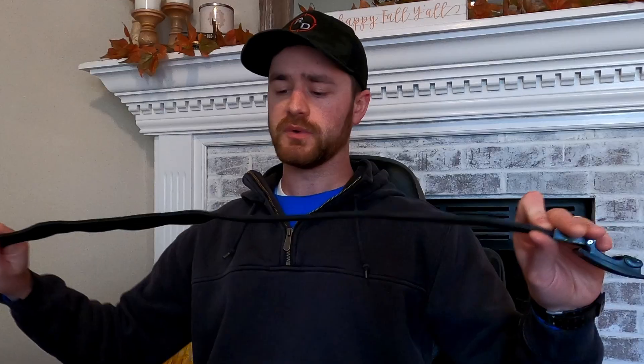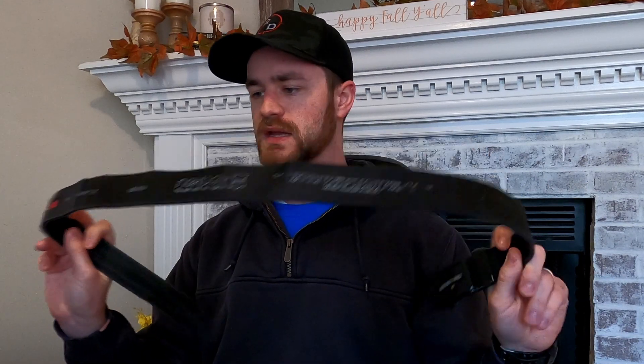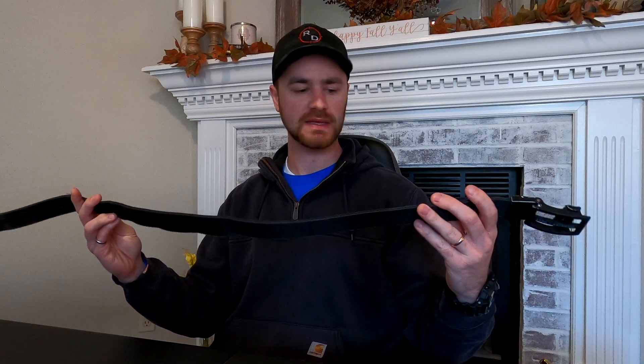In today's video we say goodbye to a belt that I've worn for well over a year and I've had mixed reviews on. We say goodbye to the Warrior Poet Society and Nexbelt Titan Gun Belt, which is at this point more broken and kinked up than the Overwatch 2 servers.